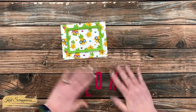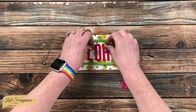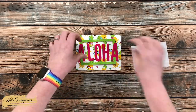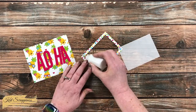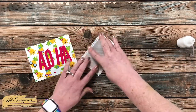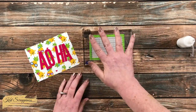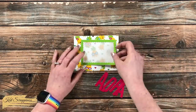I noticed when I placed my alphabet letters on top of the frame in the middle of the card that it got a little bit lost with those cute pineapples. One of my favorite things to do is cut a piece of vellum, so off-camera I cut a piece that would fit behind this frame. I added a small line of glitter glue to the back and then let this sit to the side for about five minutes to dry before moving on.